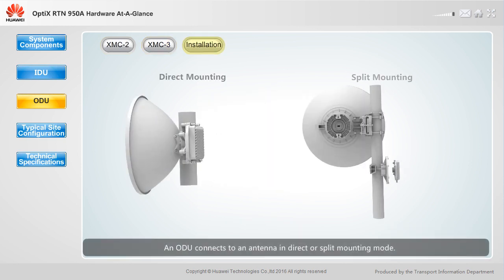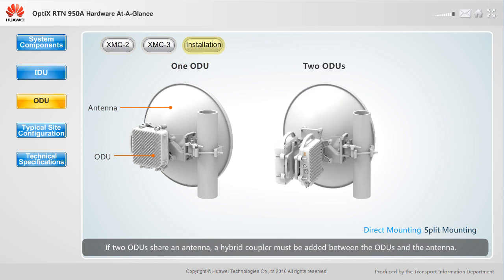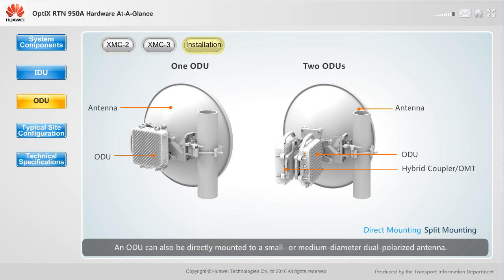An ODU connects to an antenna in direct or split mounting mode. The direct mounting mode is usually used when a small diameter, single polarized antenna is used. If one ODU uses one antenna, the ODU can be directly mounted to the back of the antenna. If two ODUs share an antenna, a hybrid coupler must be added. An ODU can also be directly mounted to a small or medium diameter dual polarized antenna, with two ODUs mounted using an OMT.